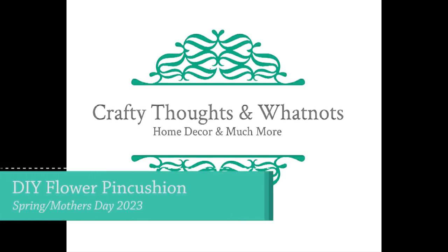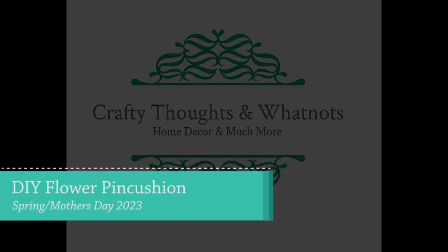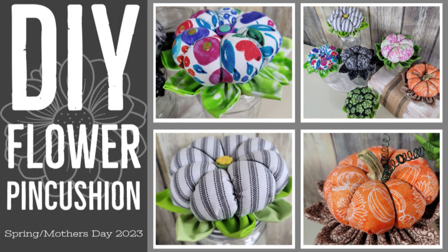Hello there! I have a DIY flower pin cushion video today I can't wait to share with you. I'm making some Mother's Day presents coming up, so I wanted you guys to take a look. I'm Whitney with Crafty Thoughts and Whatnots, and thank you for joining me today.